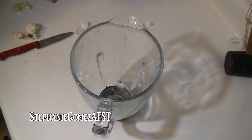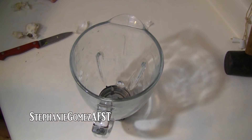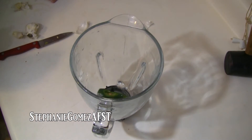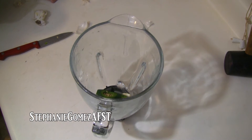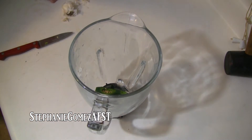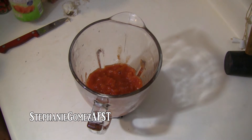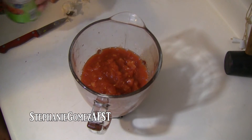We've got our blender out. For the purpose of the video I can't show it blending, I'm just going to show you what to put in it. I've got a whole medium-sized jalapeño here — it has some little bad spots so I cut them out. Add about three small cloves of garlic. I'm going to add two cans of diced tomatoes. I like using the canned because it's already ready and kind of cooked. If that's a question, yes I would do canned.